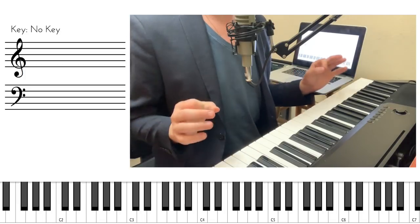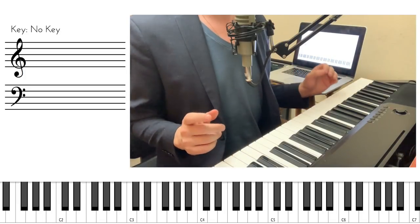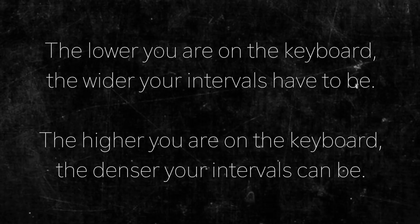Because there's a secret piano player rule, and it goes something like this: the lower you are on the keyboard, the wider your intervals have to be. The higher you are on the keyboard, the denser your intervals can be. Many non-piano players don't know this rule, and I have a quick trick to show you to fix this problem once and for all.